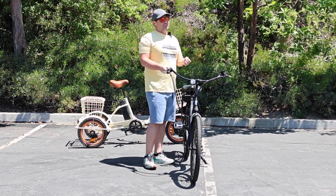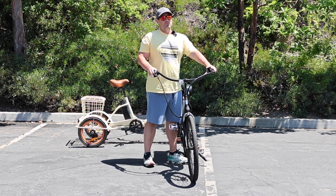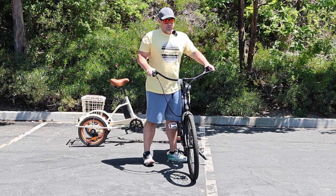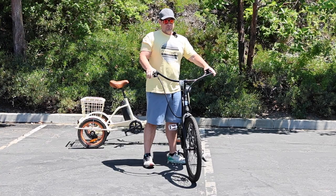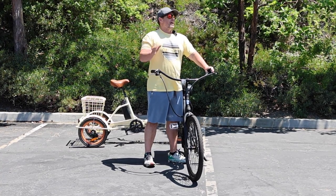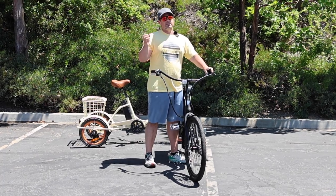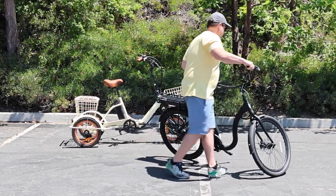Brakes are something I see as a factor in a lot of e-bike accidents. If you do a lot of hills, know that you're going to wear those pads down. If you're frequently going from 20 miles an hour to a stop, that will wear the pads down faster. If you've transitioned from a regular bike to an e-bike, please be aware your brakes will wear quicker than they did on your regular bike.